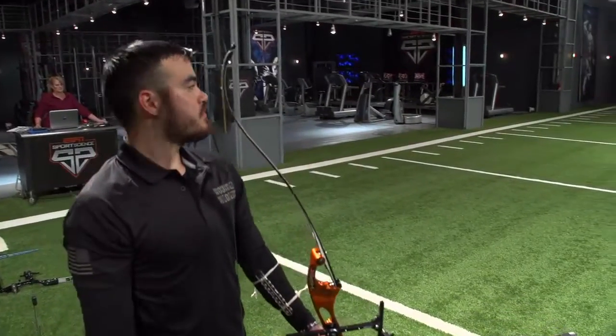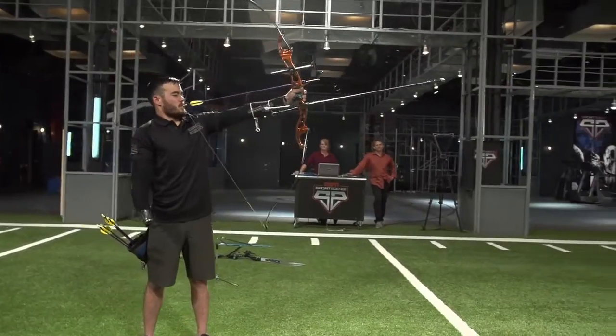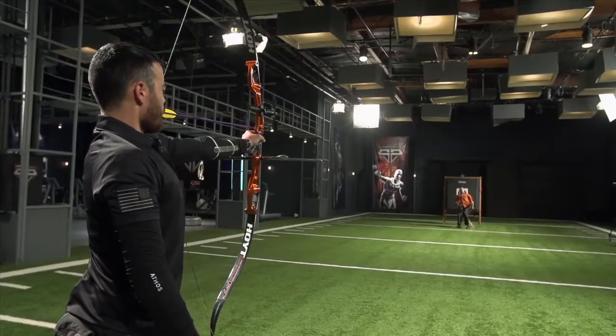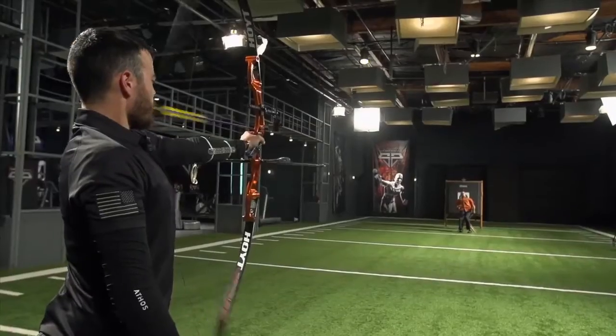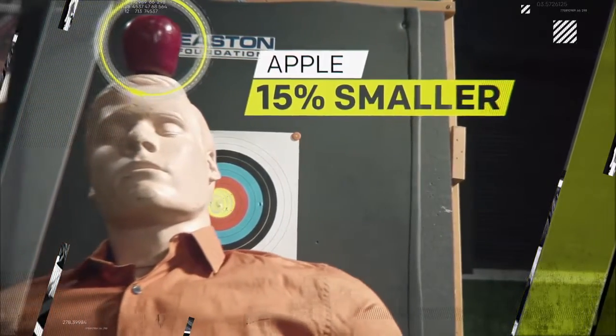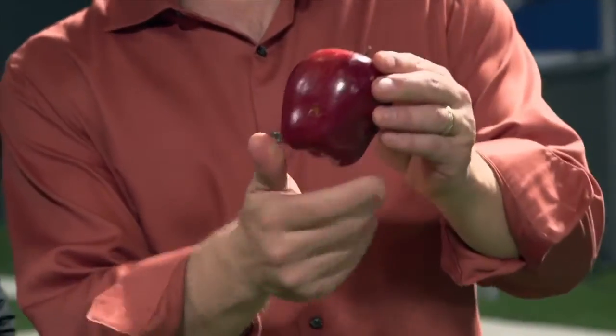So to really put his accuracy to the test, we asked Crane to channel his inner William Tell. Are we sure about this? On second thought, rather than a dummy, we'll just use a mannequin. Now even though the apple presented a target about 15% smaller than the gold rings, Crane is still able to serve up some applesauce. Look at this. Oh, man. Right in the center of it.